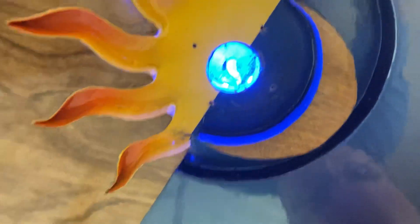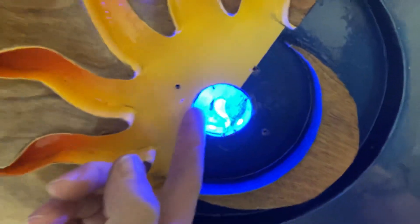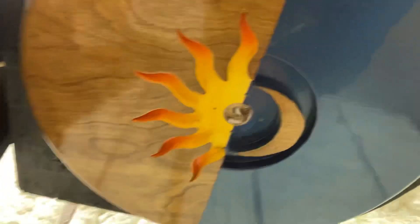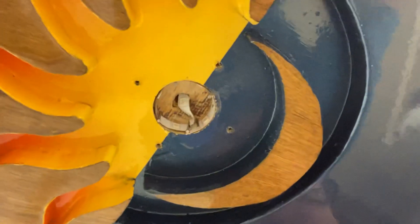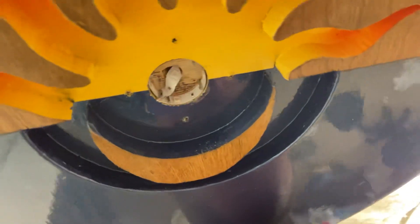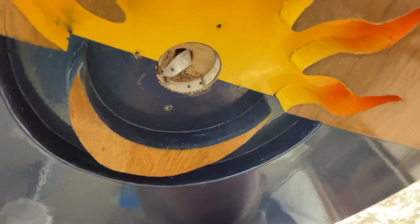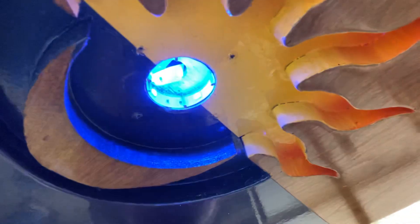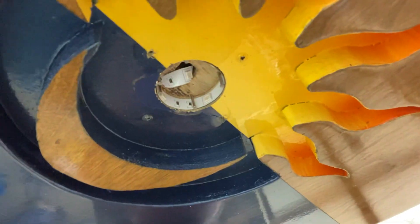So I just took that 40 millimeter bit, took some rope light — let me kill the lights real fast, maybe you can see a little better. I took some rope light, drilled a hole through the center, and then I just took some nails, little finishing nails, and nailed that rope light up into place. So it lights up like that. Pretty cool.